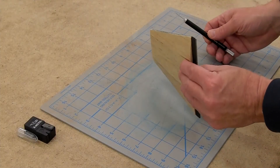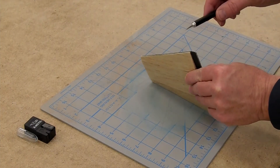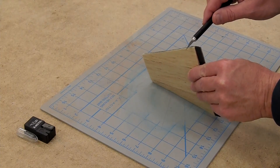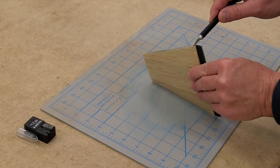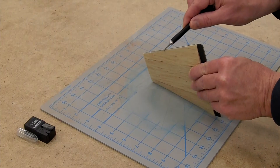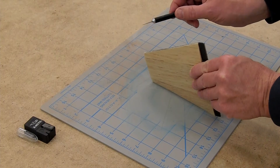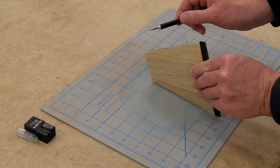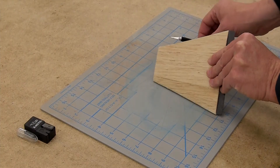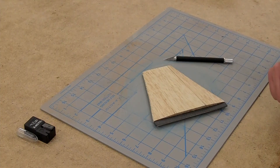Sharp hobby knives work really well for trimming off excess fiberglass lamination as well. Always cut away from you and hold the blade as flat to the surface as possible. If you angle it down, you'll dig in; if you hold it flat, you'll skate along the surface. Again, if you find it takes too much effort, switch the blade or take lighter passes. In the case of fiberglass, if you do the trimming while the fiberglass is still at the green stage — not fully cured — it's a lot easier.